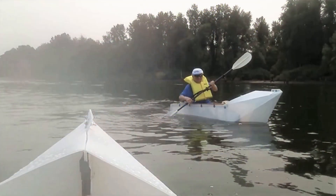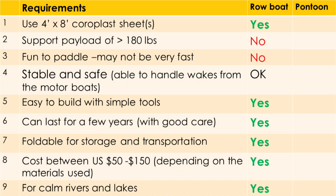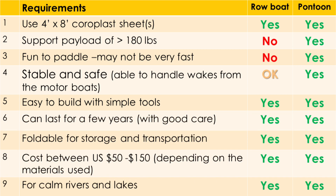Look at this one — I would call this one a row boat, and I'm going to do a comparison. The major drawback is it couldn't handle higher payload, and it's not that fun to row. With a pontoon boat, I get all yes here.